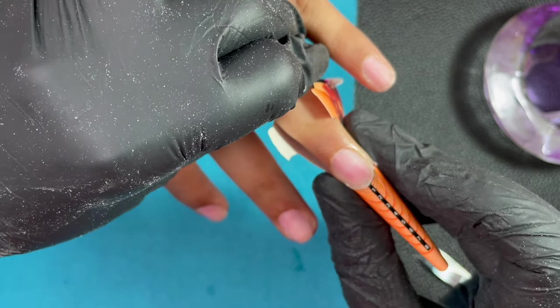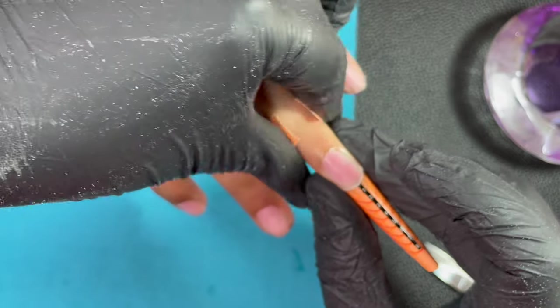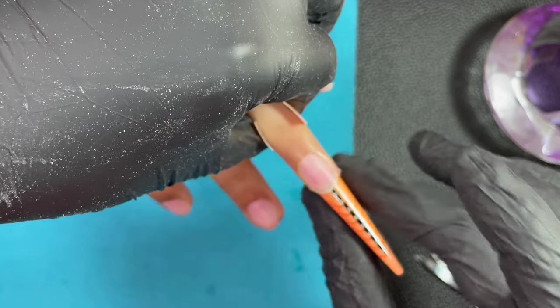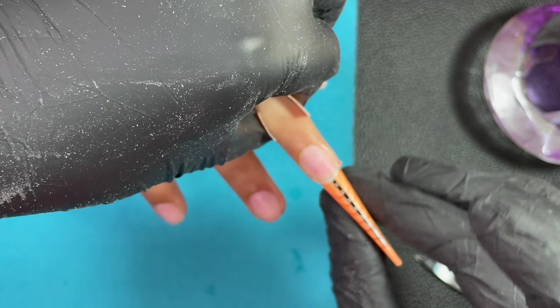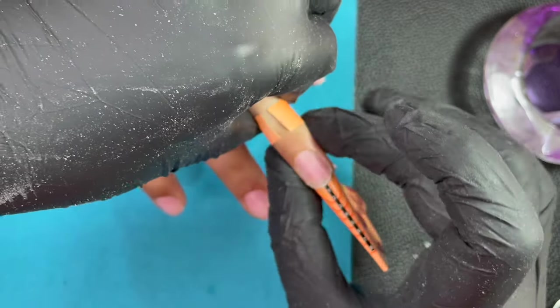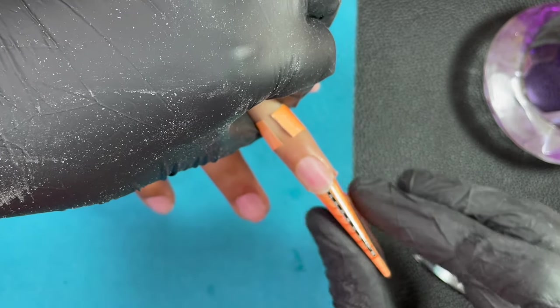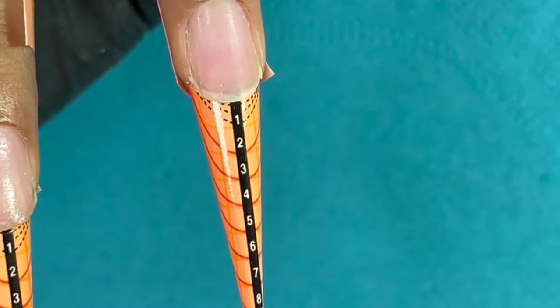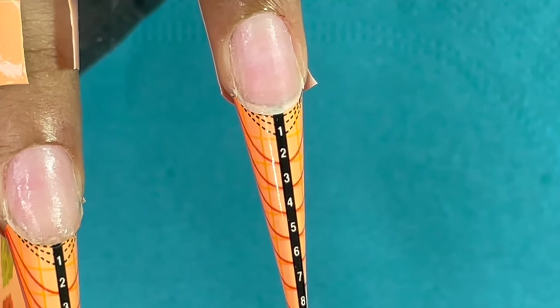This way you can nicely round up the foam and fit it nice and round. The better you fit the foam, your nail extension will also look really nice. Today I'm going to try a coffin shape, so I'm going to pinch and make the foam really tight and round around the free edge area.